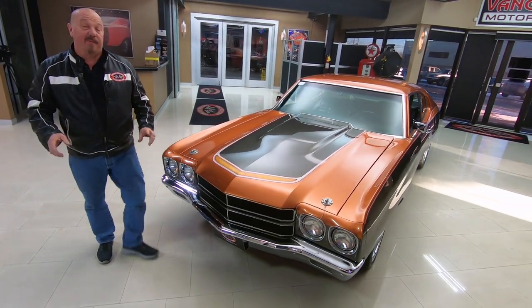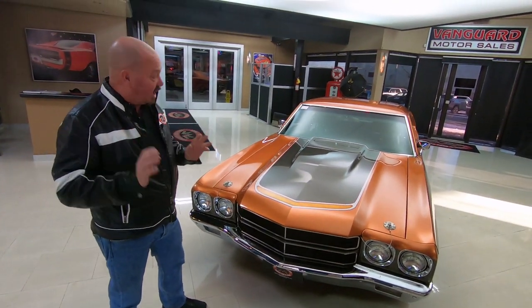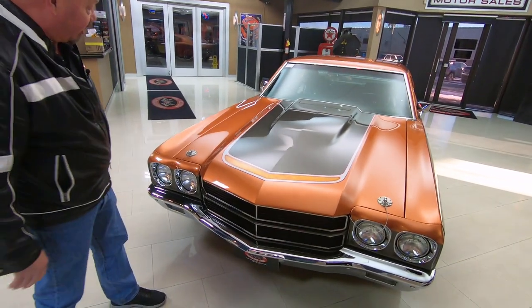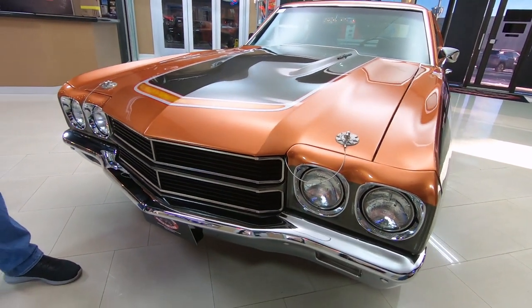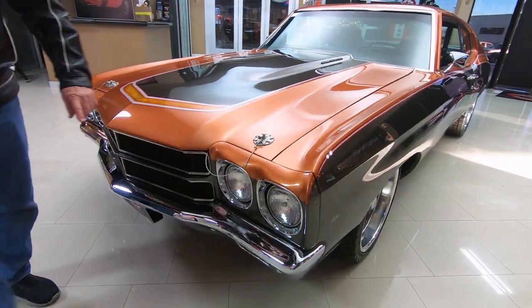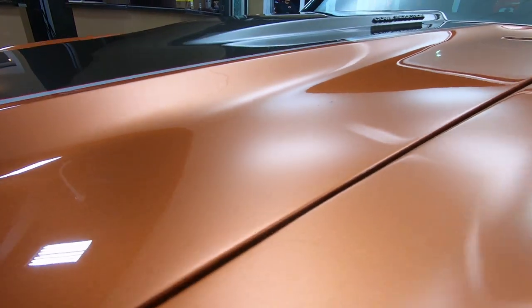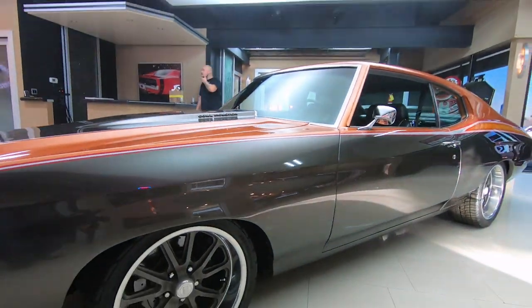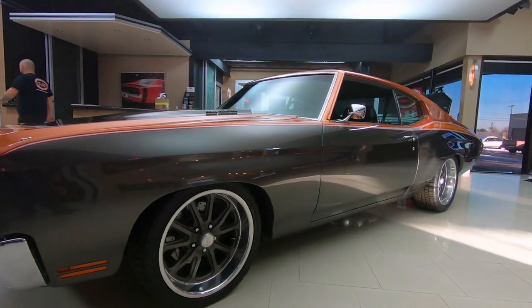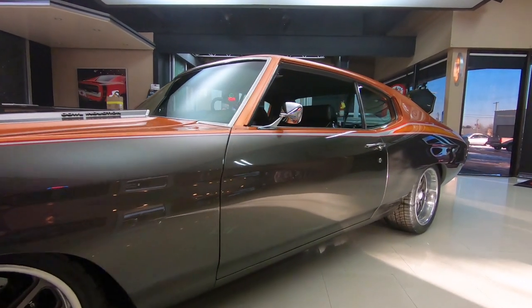Check this beauty out. The guy that did the paintwork on this car was a real artist. Look at that paintwork — all this stuff custom, buried under the clear, looking slick, chrome looking great. All the body lines are nice and straight and lining up beautifully. Look down the side of it — she is straight as an arrow. Check out the door gaps. The wheel and tire combo looking sweet.